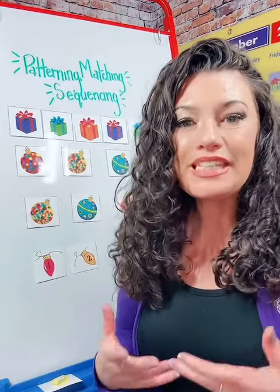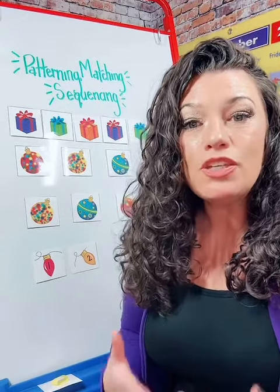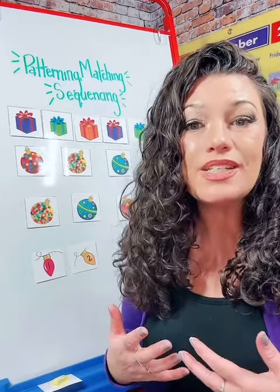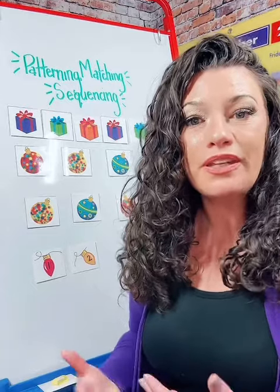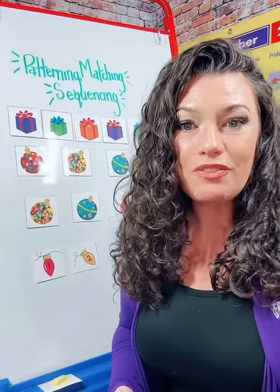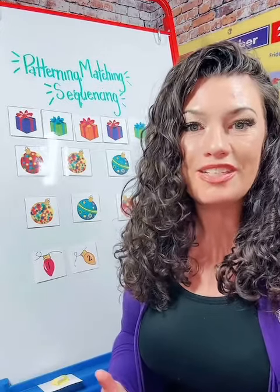One of the things that we really try to do here at Funny Dapper is create resources that can be used for multiple purposes. As a teacher, it takes a lot of time to create resources, so being able to print, laminate, and use one resource packet over and over again for a multitude of lessons saves time. And we all know that we're short on time.